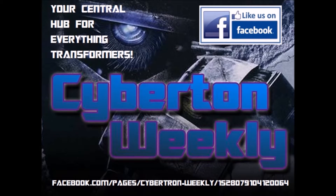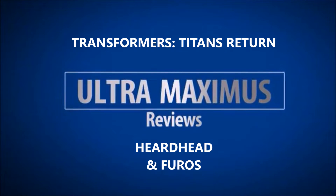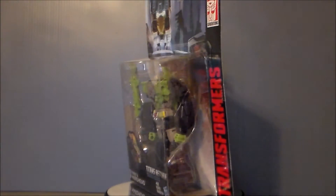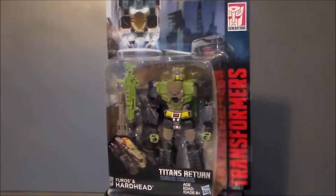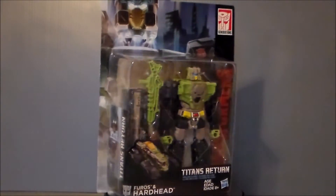Cybertron Weekly is your central hub for everything Transformers. Hey guys, Ultramaximus back with another toy review and today we're taking a look at another Titan's Return figure — it's Hardhead and Furos.